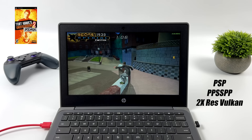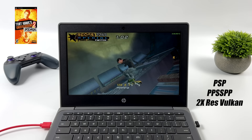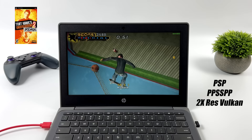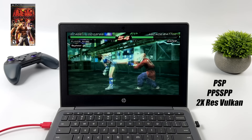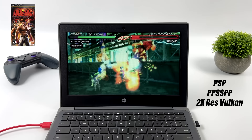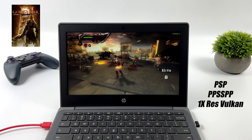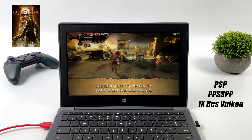The final emulation test was PSP using the standalone version of PPSSPP with the Vulkan backend at 2x resolution. I also tested OpenGL but Vulkan performs better on this Chromebook. Tony Hawk's Underground 2 runs great — it's a 30 FPS game. Tekken 6 also runs well at 2x resolution. I'm getting really good PSP performance overall, but not every game runs at full speed — Chains of Olympus slowed down quite a bit. Even with hacks on, you might need to enable frame skip for harder-to-emulate titles.